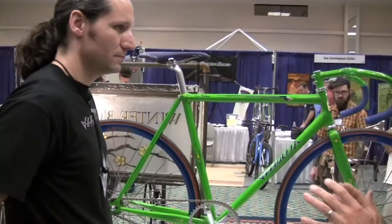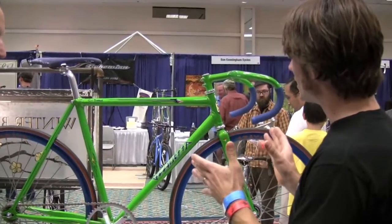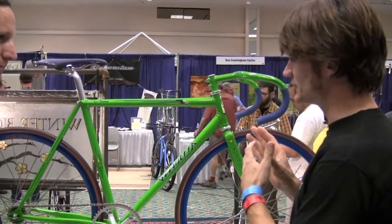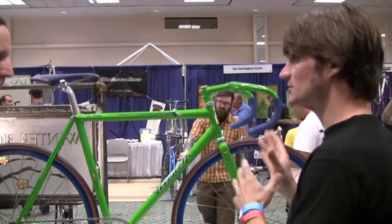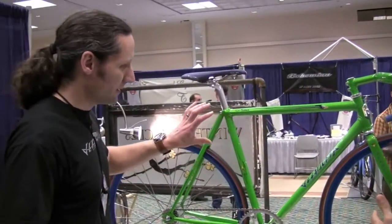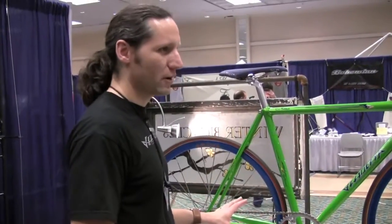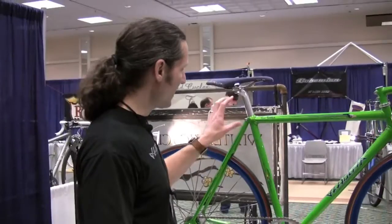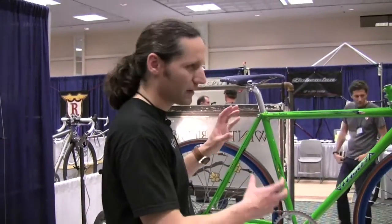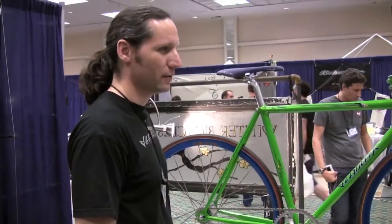For those people who aren't familiar with a Kirin-specific track frame, was there a particular type of frame you used as a model or inspiration? Well, this one has kind of our geometry, so it's Kirin style and the components are all certified, but the actual geometry and handling characteristics of the frame are what we would build for a modern track racer.